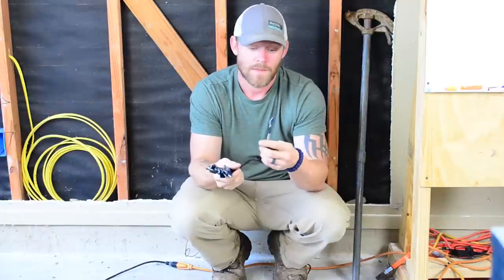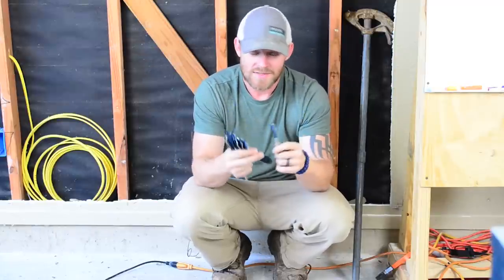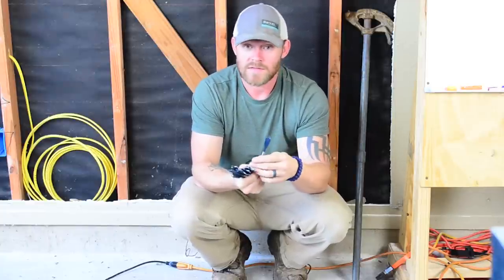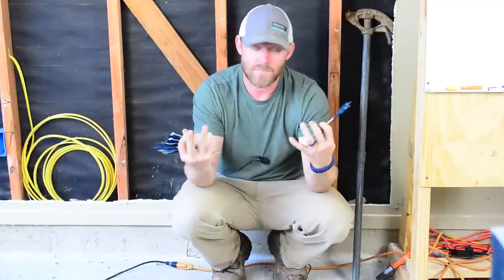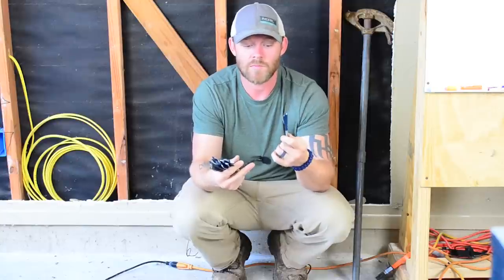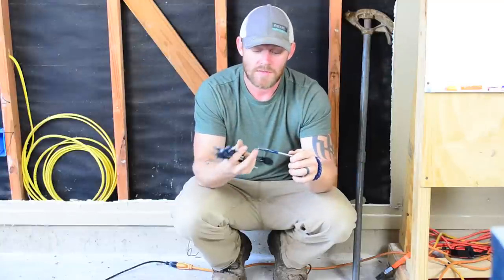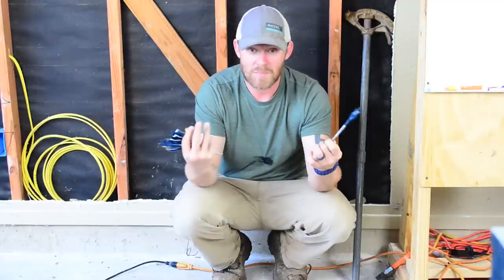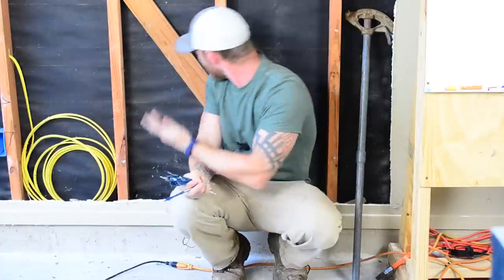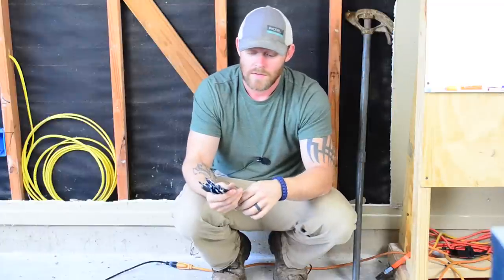Regular cheap paddle bits — when you hit a nail with them, it really screws the blade up very quickly. You'll get a brand new set, drill one hole, hit a nail, and that whole bit is pretty much done. With these, you're still going to get damage if you hit nails, but they're a little more forgiving. We hit nails with them frequently just doing residential work, but these will last a little bit longer. You still want to be careful — go in front of and behind what you're drilling to make sure there are no nails. It'll help keep these things sharp a lot longer.